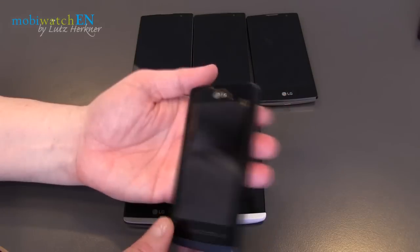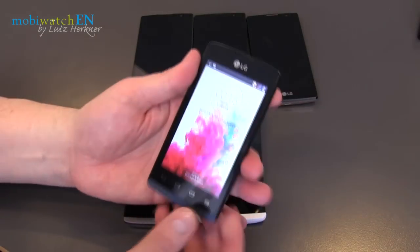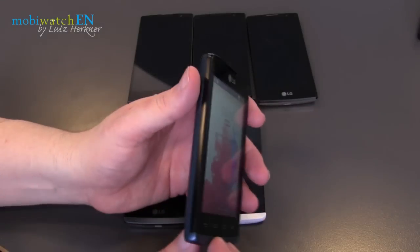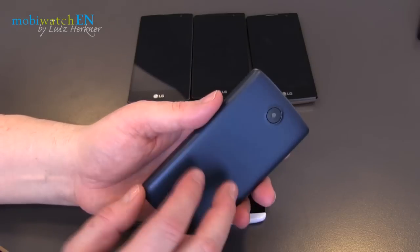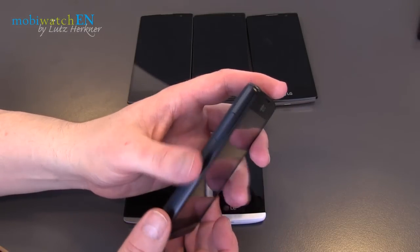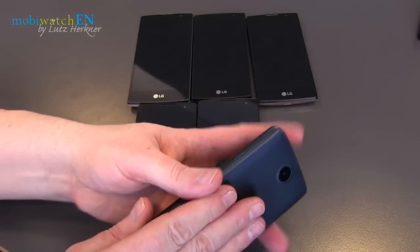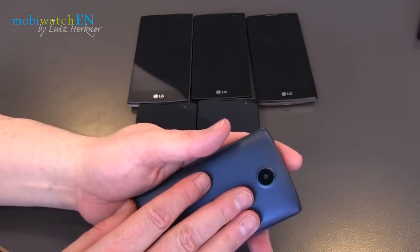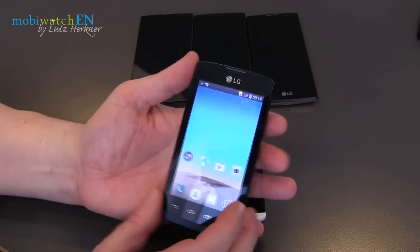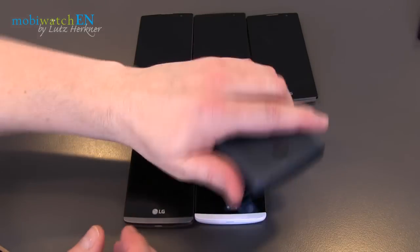Going into the details: the Joy is the only one without rear side buttons, and it's 4 inches, so it's unusual nowadays that you can reach all corners with one hand. It has a Snapdragon 200 processor at 1.2 GHz dual core, WVGA resolution at 233 ppi pixel density. Internal memory is 4 GB only, RAM is only 512 MB. It's coming around May for 99 euros without contract, at least here in Germany.